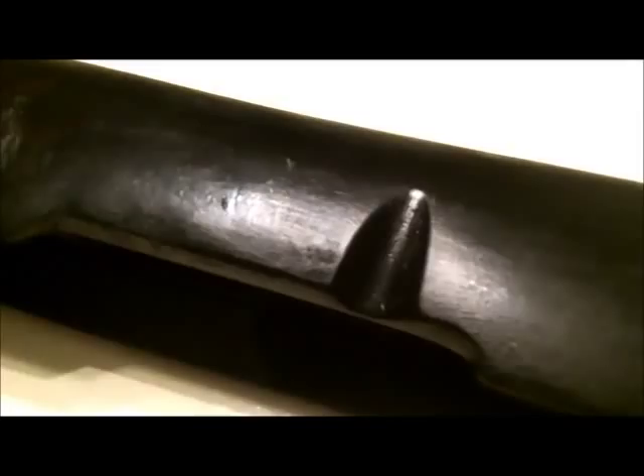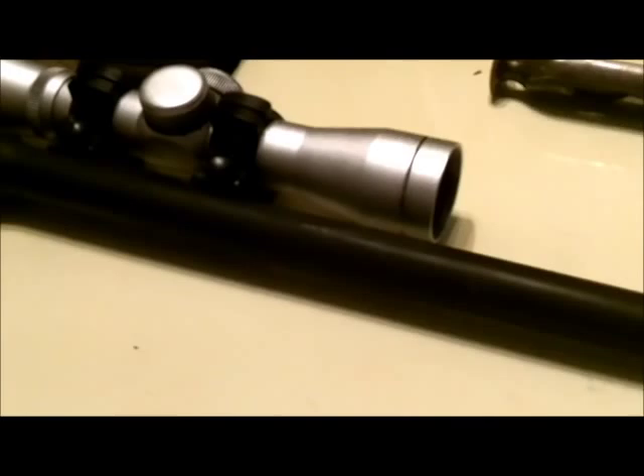The finish on the stock is some black furniture-grade wood stain with possibly a coat of spray paint on top of that. The metal finish is all matte black spray paint. I don't use Dura-Coat or anything like that — I Dura-Coated my AK and ended up not liking it one bit, so I probably won't use that anymore.